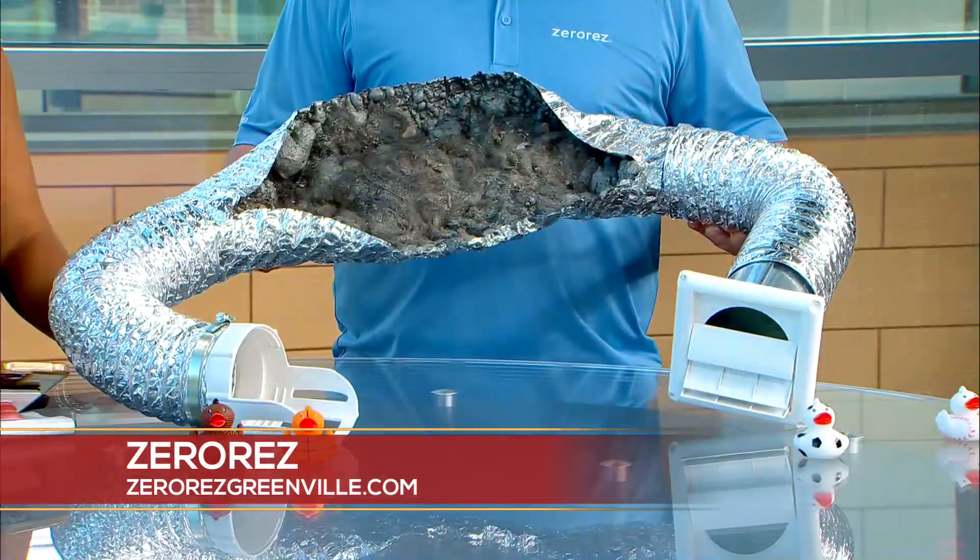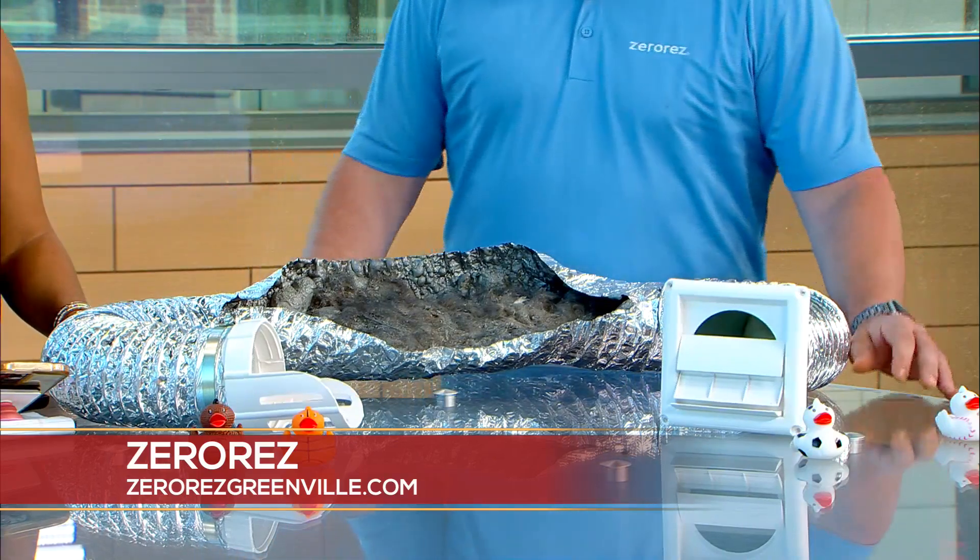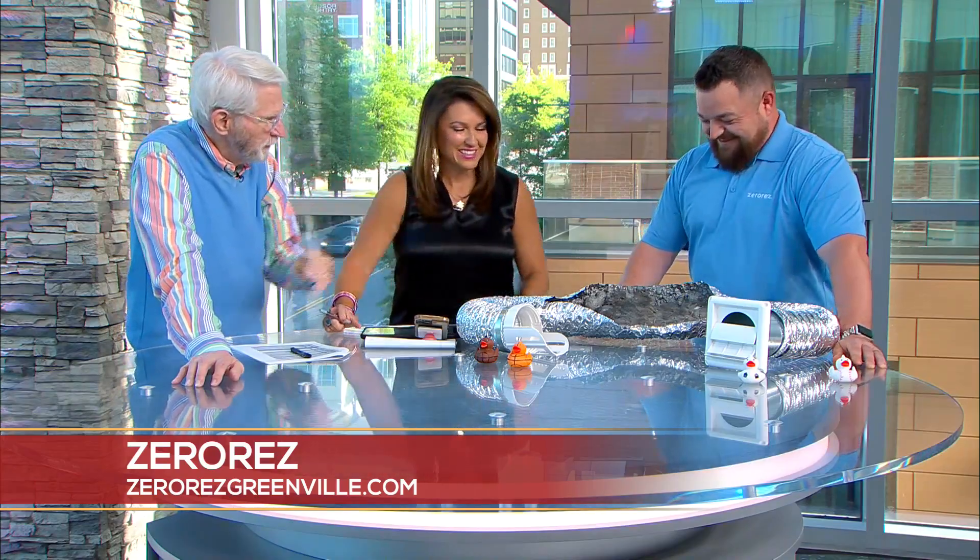You get all this debris and dirt and stuff trapped inside that dryer vent. You almost think it's made up, but that's true. Could be belly button lint from your house — this may have actually been coming from your house, from one of your sweaters. Have you noticed anything missing? Oh, there's a button from my shirt!